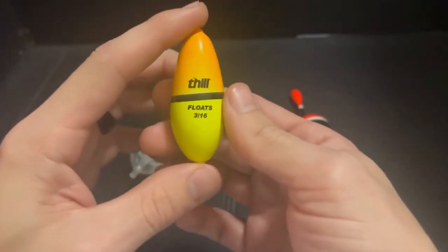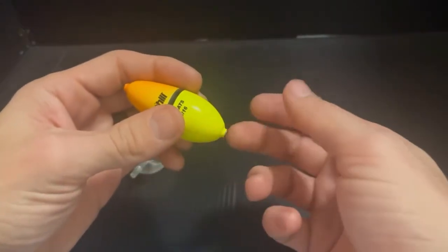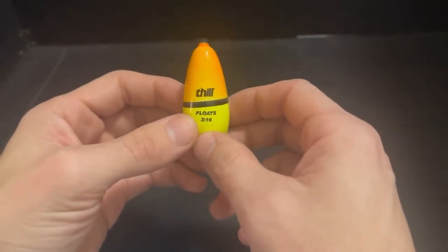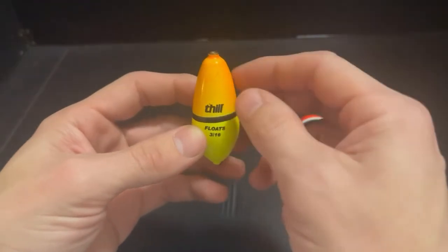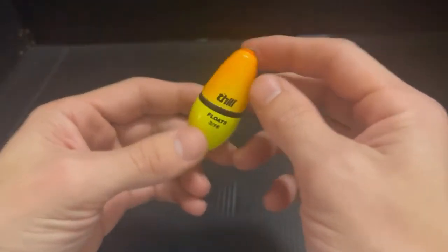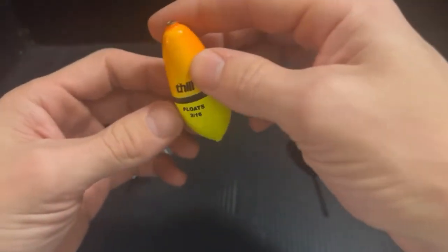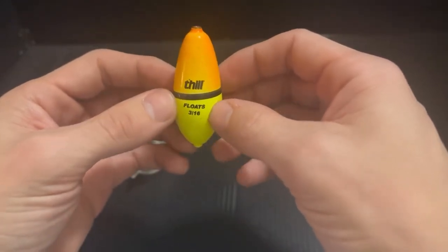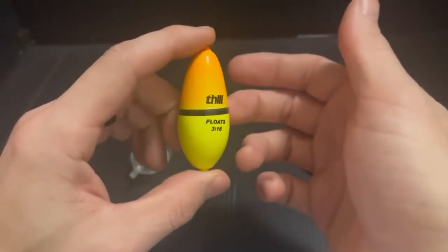Next we have the Fill, which is the wobble float — or wobble bobber as they call it online. It's basically a weighted slip bobber. The bottom of it has weight in it, which helps this stay upright in the water. If your bait is on the bottom, this thing will go sideways, which immediately tells you there's a problem. The cool thing is that as it floats, every time the current hits it, it's going to make your line move back and forth, inducing prey action in your presentation, which can entice a strike more often than a regular bobber.